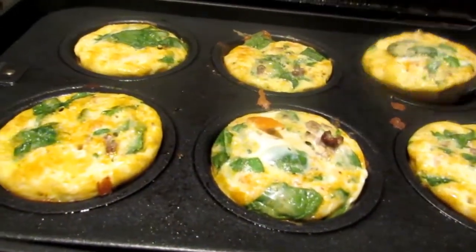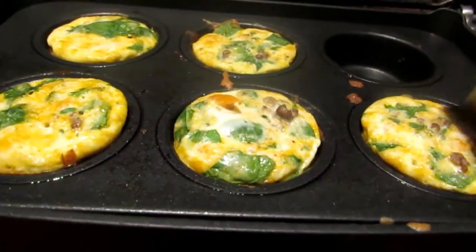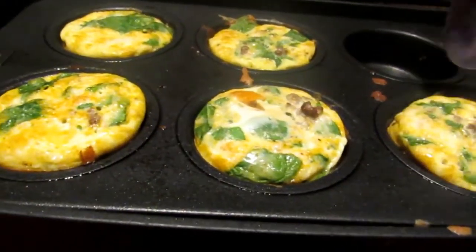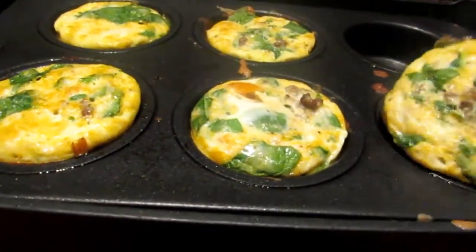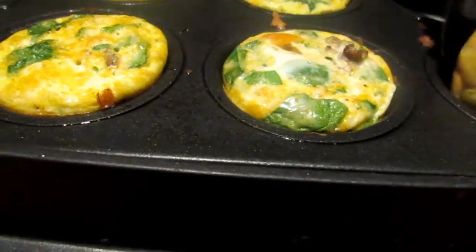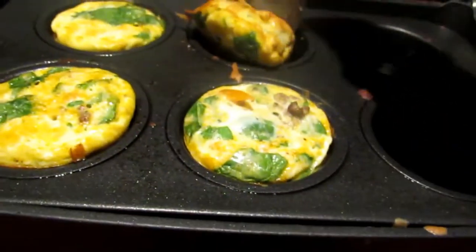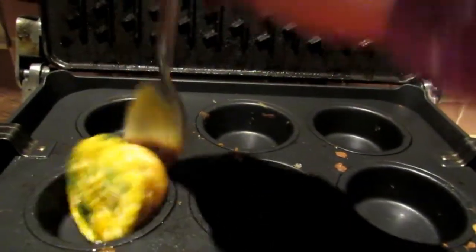Alright, so here we go — we're gonna let these cook for ten minutes. Here we are, we are going to go ahead and plate this batch of these yummy, yummy, yummy egg muffins. Sorry guys, it's hard to do this one-handed.